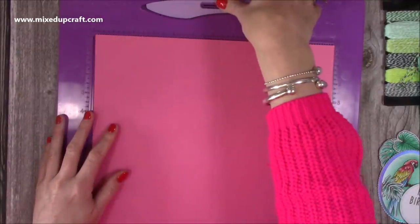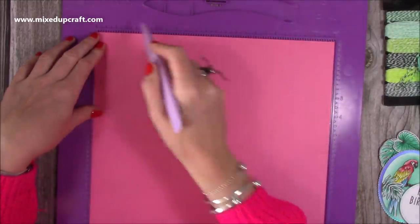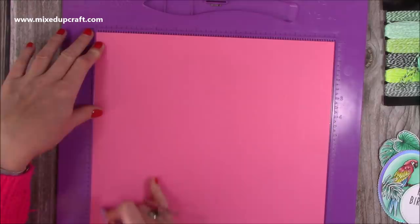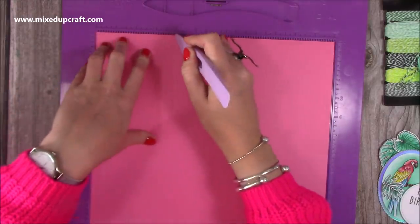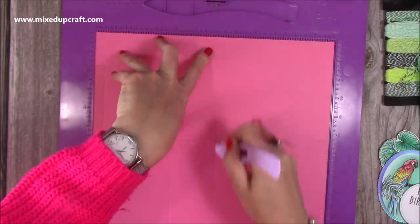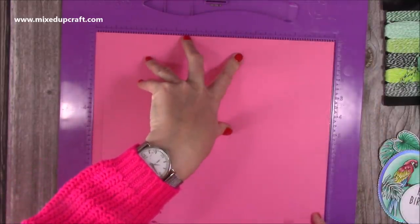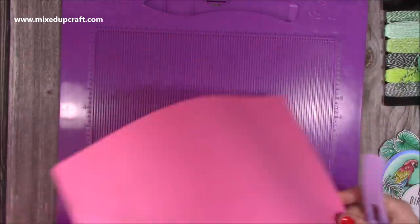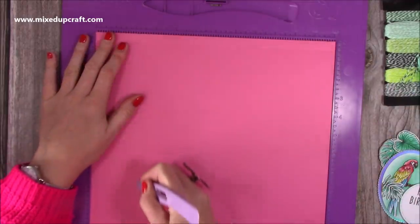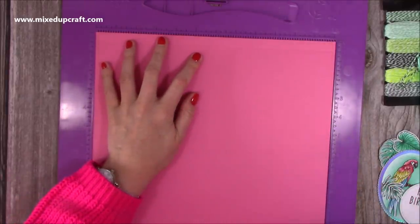Here's the lovely pink colour — a piece of 12 by 12. Along one of the sides, you want to score at half an inch, four inches, six and a quarter, and nine and three quarters. Then rotate and score at two and a quarter and nine and a quarter.